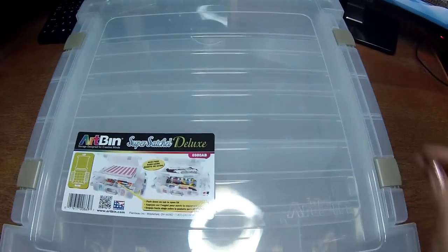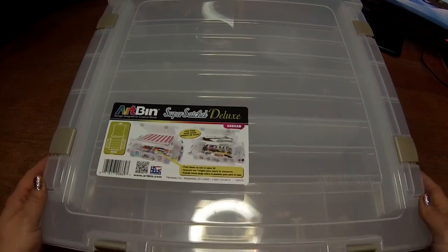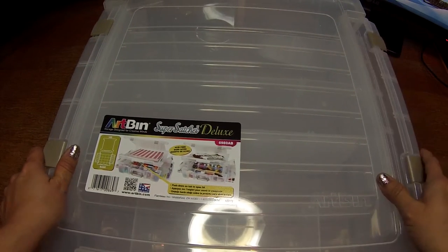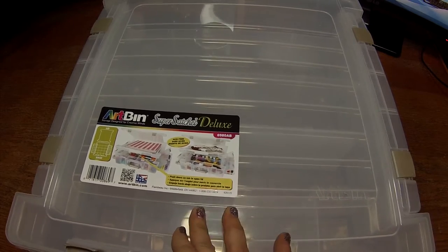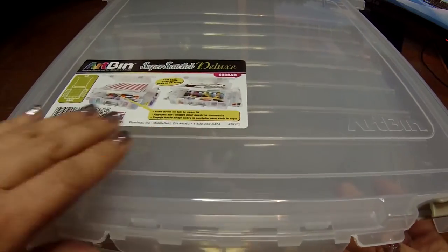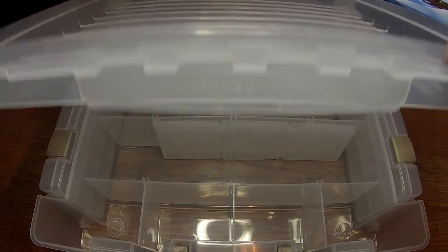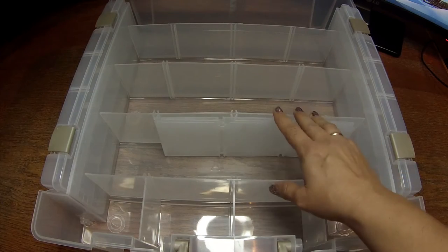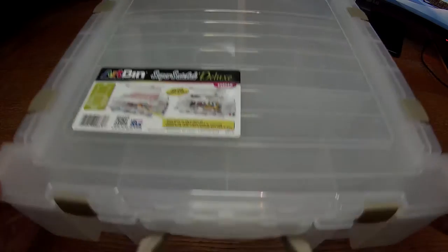I got another box that is the same size. The organizing on the sides is the same, but the difference is that this part has a compartment to save your scrapbooking paper. So in this part you put your scrapbook paper like this, and then here it has divisions with bigger compartments. I really wanted these organizers because in Chile I was working in fairs and it's always practical to bring this kind of stuff.